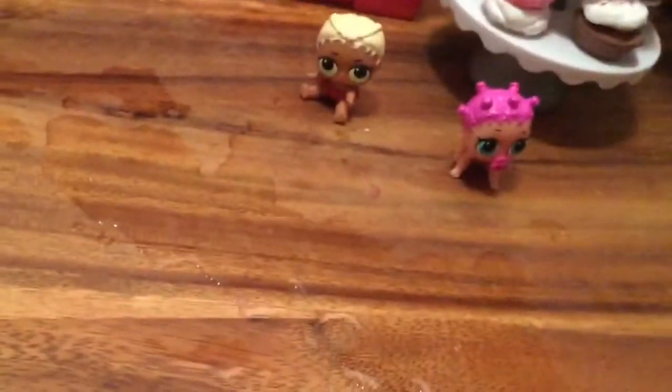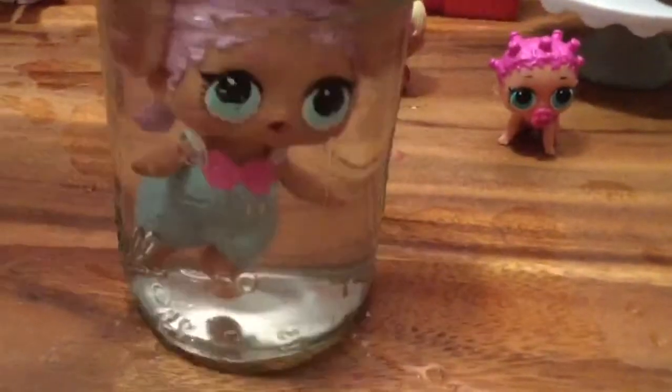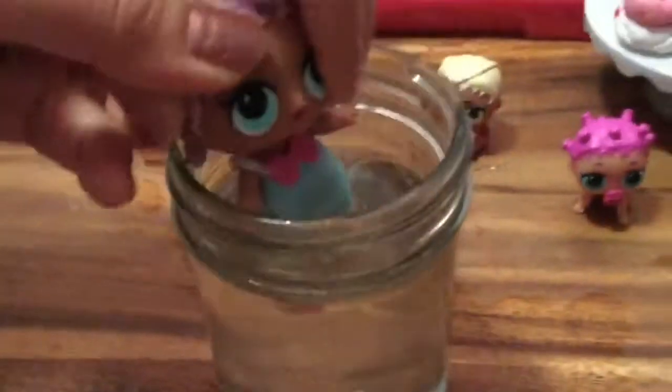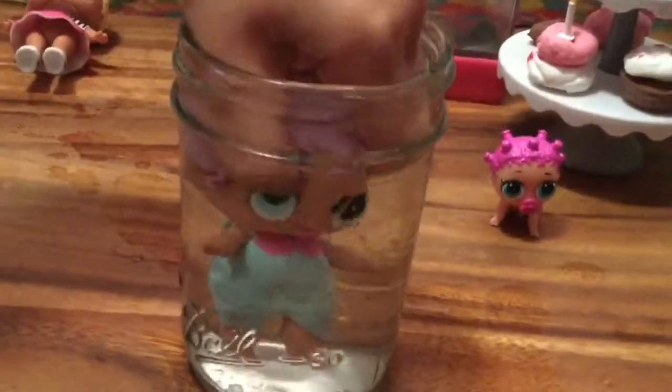This one — you know what, my baby likes to go swimming! Let's stick my baby in this cup. Oh my goodness, she's blowing bubbles in the cup — do you see that? Let's see her blow more bubbles. Look at my baby blowing bubbles — she's so cute!